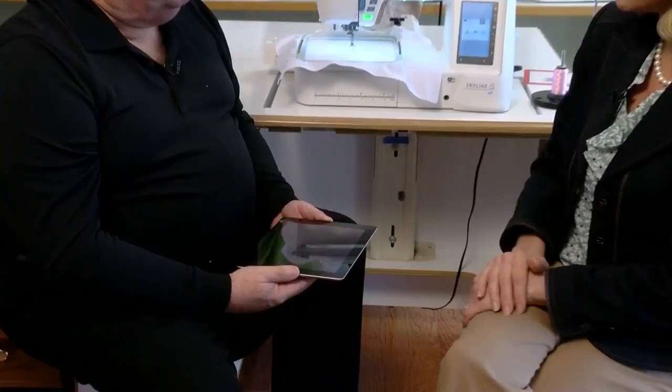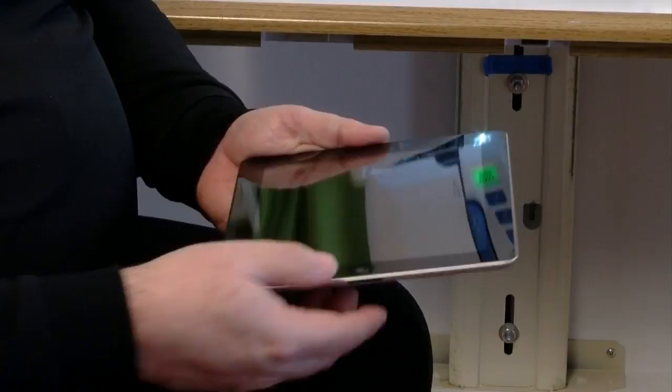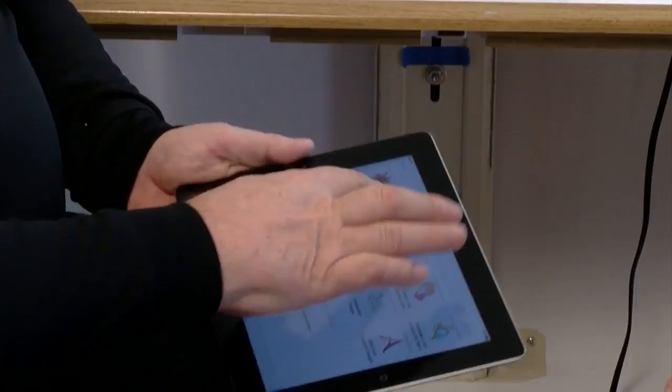So you have your iPad here — show us a little bit about how it works. At the iTunes App Store, you can download these applications for free; they don't cost anything if you have an iPad or iPhone. It's very simple — they have four programs that come with it, and there's a little tab that you just touch, and that brings in all of the built-in designs.